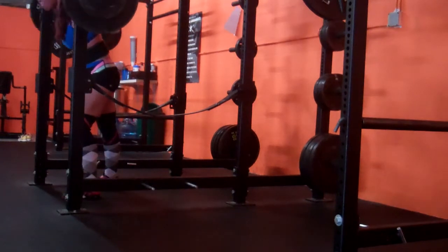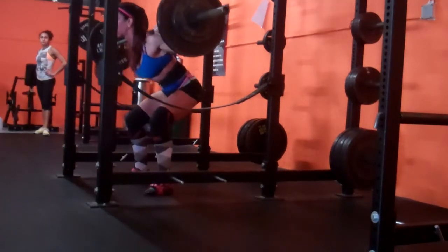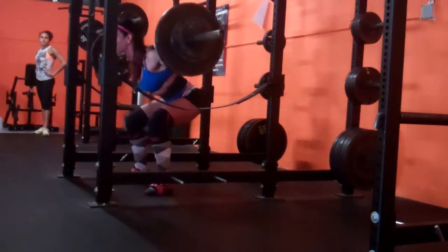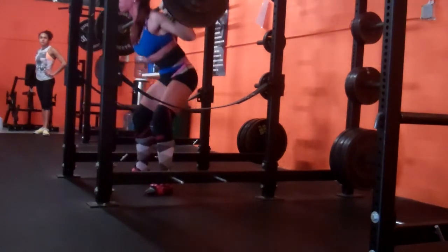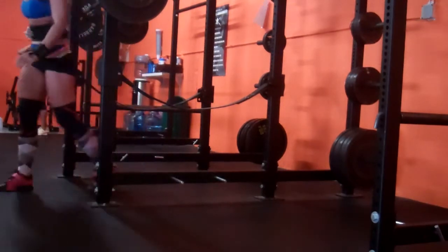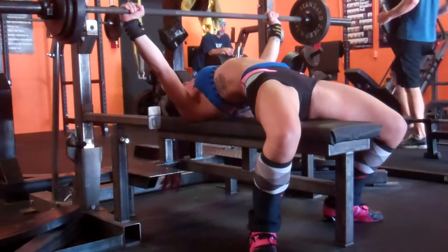On the high bar squats I did 195 for three and then 205 for three, which was actually a PR for me. My high bar is terrible — for all you high bar squatters, I don't know how you do it. It feels so foreign and uncomfortable to me.